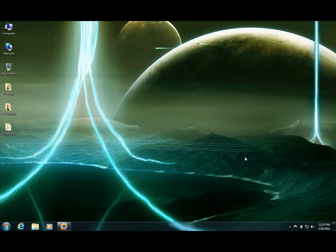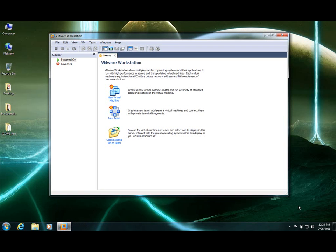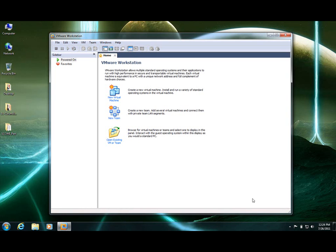Welcome to my Ops training videos. We are going to install VMware ESXi server today. I am on a laptop so you might hear some ambient noise. I will try to suppress those things as much as possible.